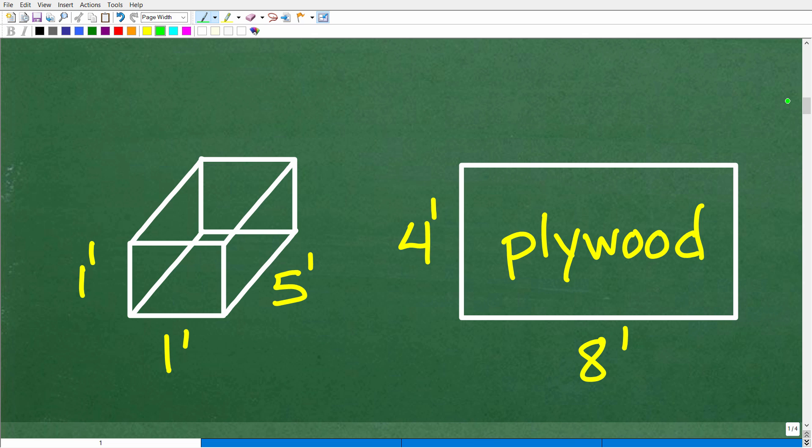We have to make a 1 foot by 1 foot by 5 foot closed box. Here is our lovely closed box. One by one by five means the length, the width, and the height are those dimensions. The ends are going to be 1 by 1 squares, and we have the sides which are 1 by 5. You don't have to be a perfect artist, but you need some basic drawing skills to sketch 3D figures in geometry.